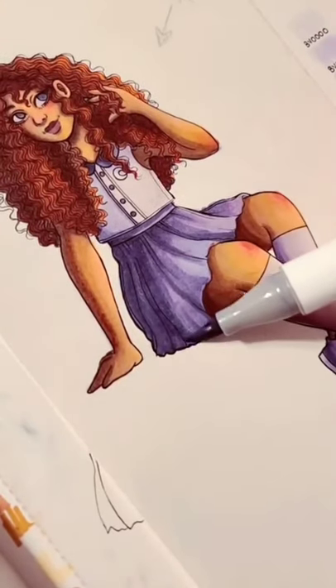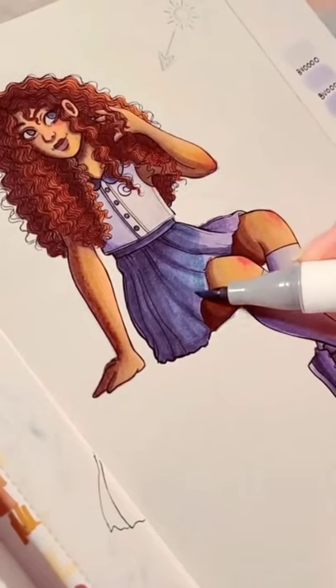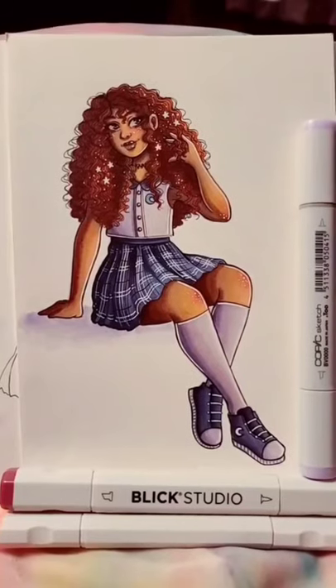Now I want to color in her skirt, shoes, and everything else. As I said before, I am making those blue. I also decided to give her blue eyes, then I add details with a white pen, and here's the final result.